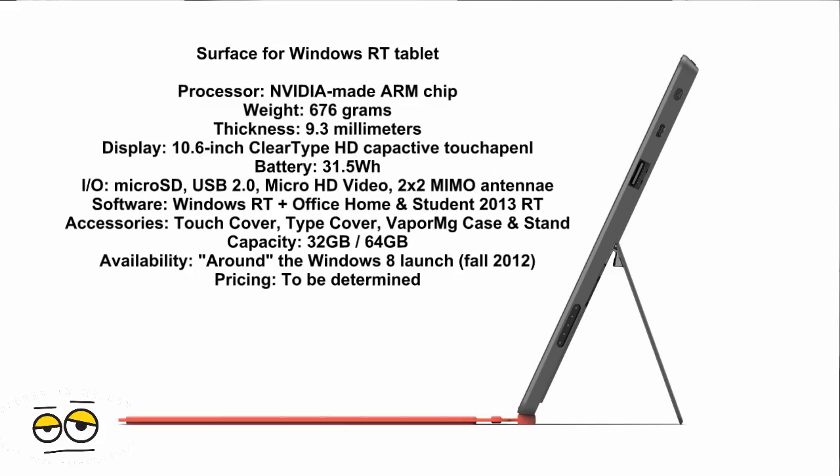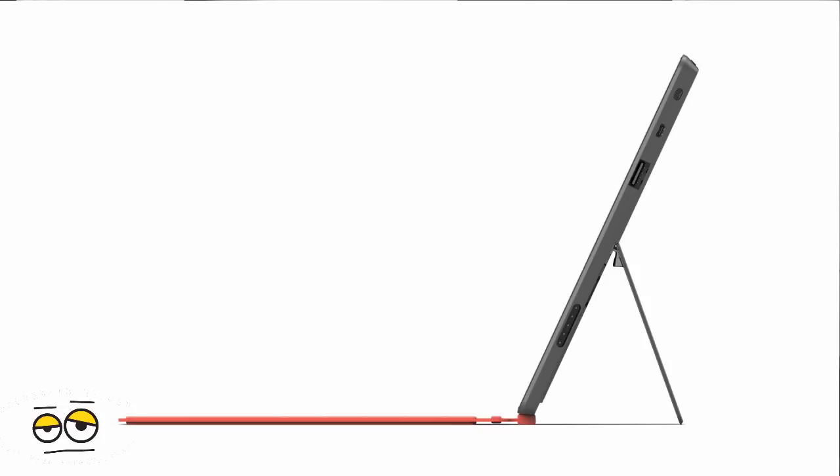It also has twin 2x2 MIMO antennas for WiFi. You've got your 10.6 inch display which is optically bonded, so it's a smooth crystal clear display. As for connectivity, it has USB 2.0 and it comes in a 32GB or 64GB version. The tablet itself comes with a kickstand and an all-magnesium vapor case, making it one of the first tablets to have that technology.